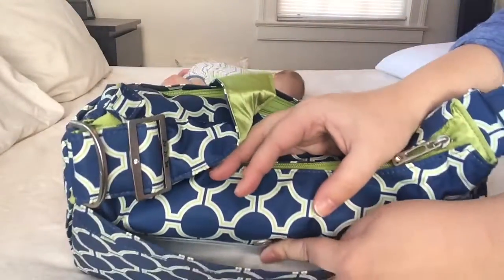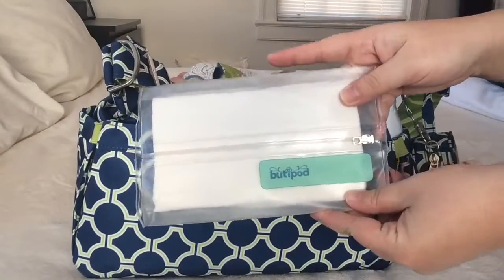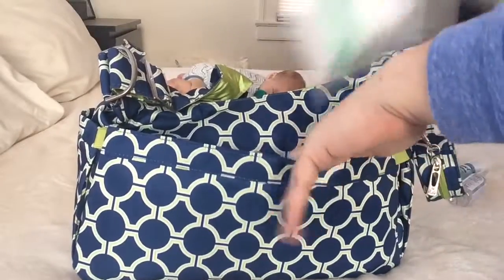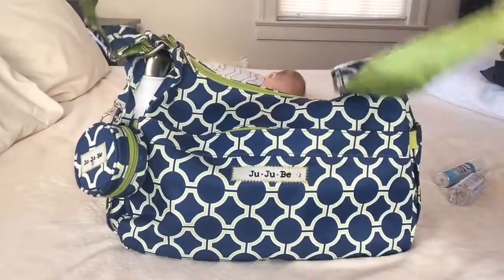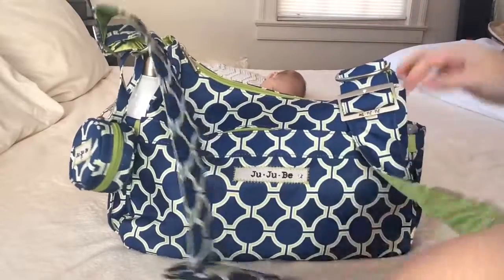Moving along to the back side of the bag, there is a snap pocket back here. In that pocket I carry a booty pod with Honest Company wipes, and the change pad is a light change pad that does come with the bag. This bag also has a messenger-style strap — it's a padded strap that goes messenger style.